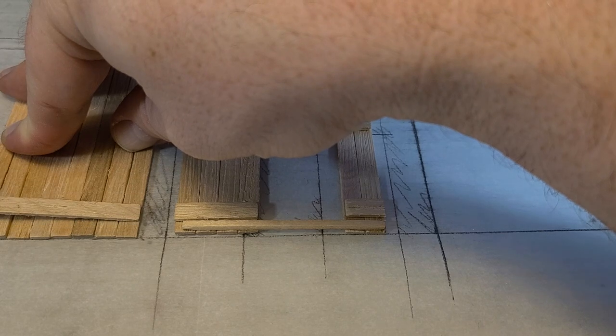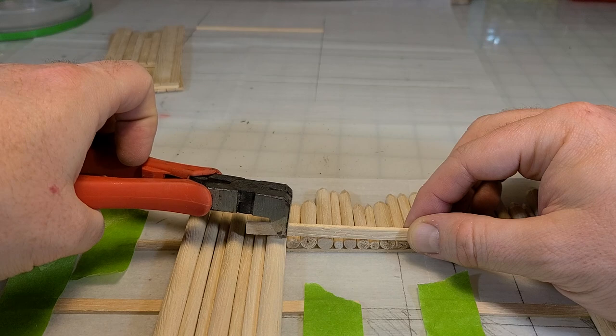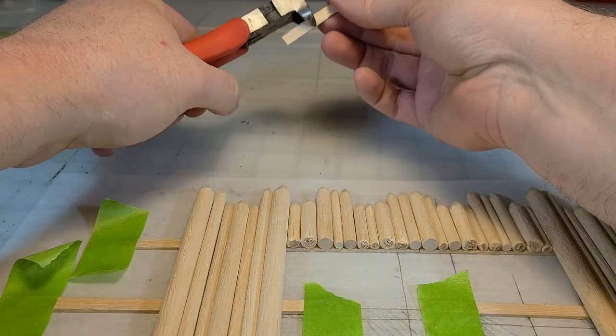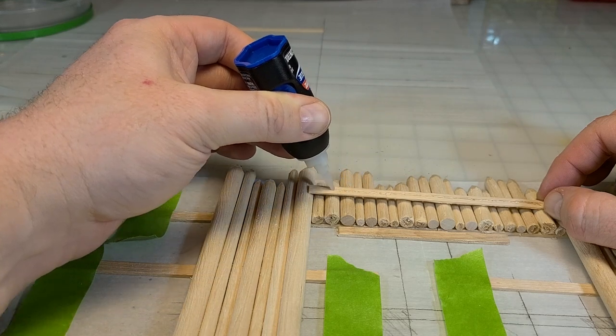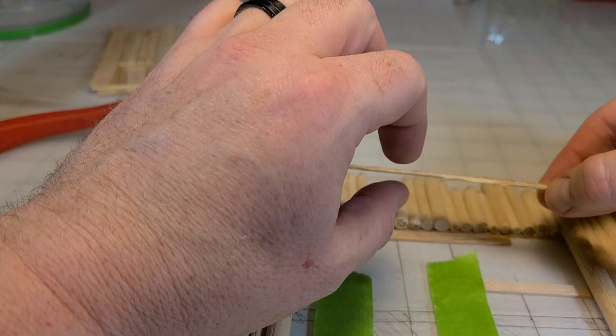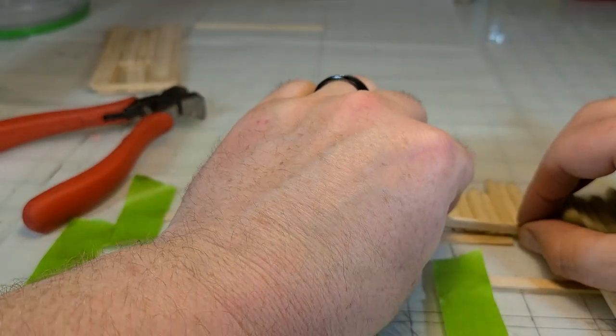Trim off the excess with your snips and do something similar with the other door. For some reason I thought I'd just be able to attach it to the gate as is — that was silly. In hindsight I actually need to frame the door out, which makes perfect sense.